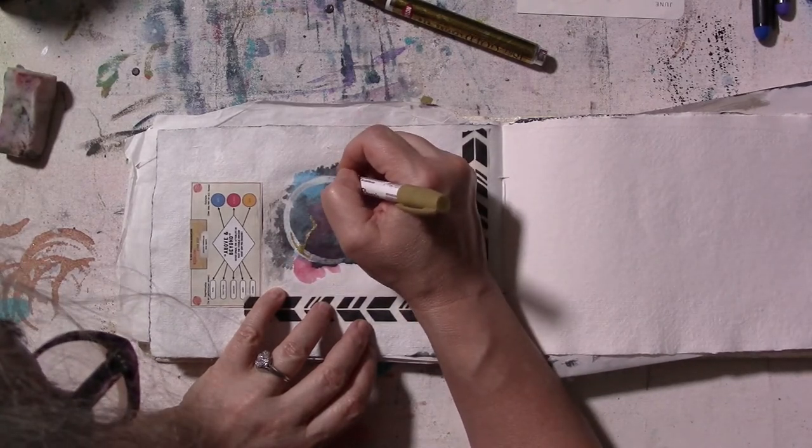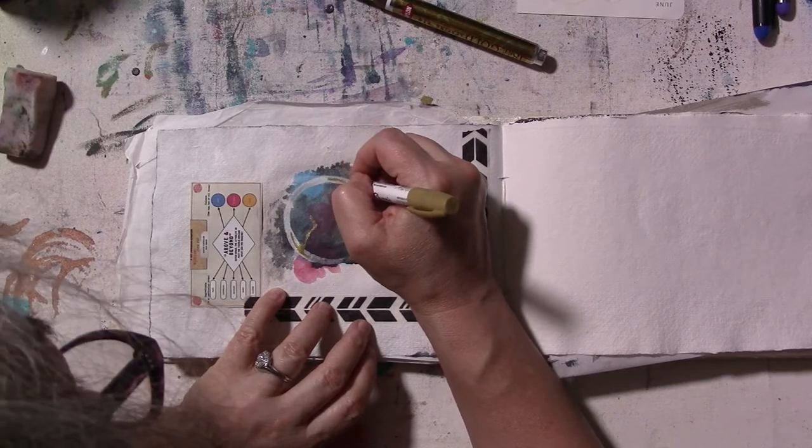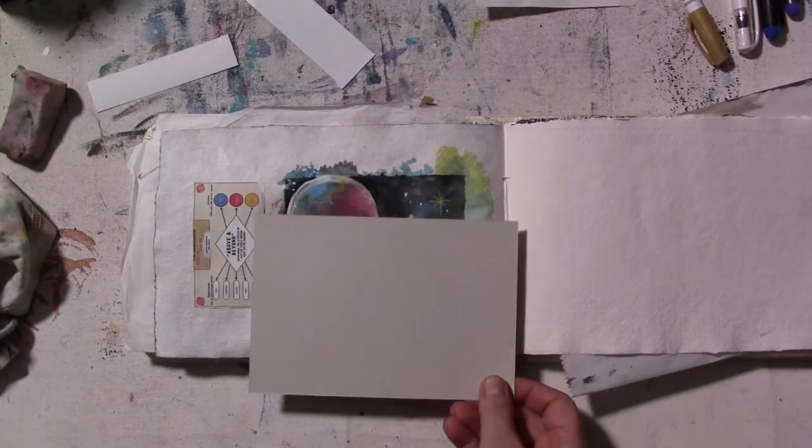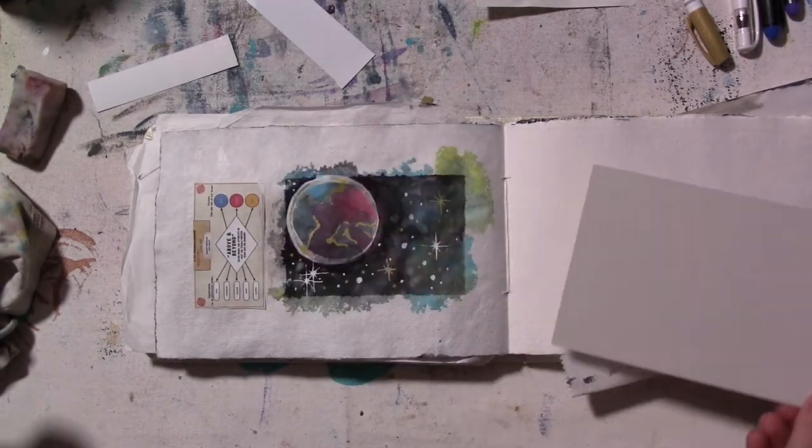The washi tape didn't work very well. You can see in the picture here that the paint bled underneath the washi tape because it was a very watery gouache that was on my table — that's probably why. So I thought, well, I have to make a frame now because I want it to look like a window.